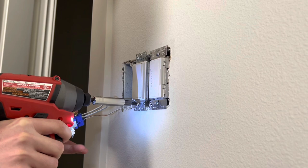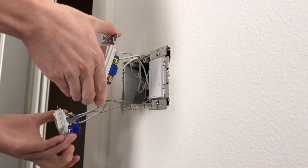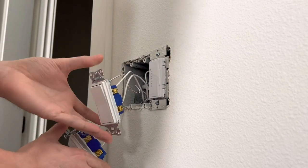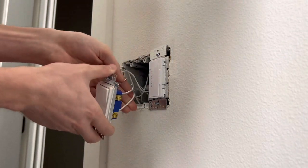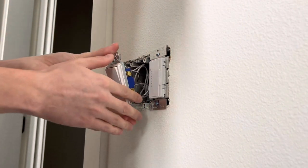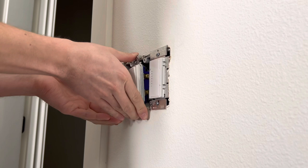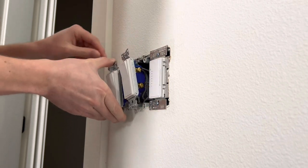Then I moved on to taking out the second switch, which was for the vanity. After you remove the screws, pull out the device and go ahead and just switch the positions just like this. Make sure your wires aren't too tangled, and once you get that all figured out and folded back in there, grab your screw gun and screw those screws back in.